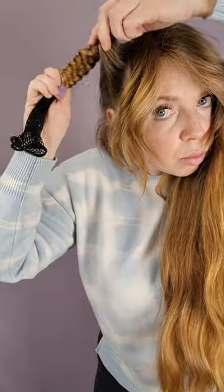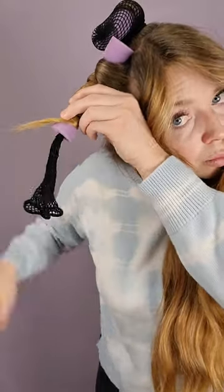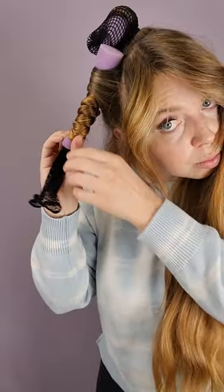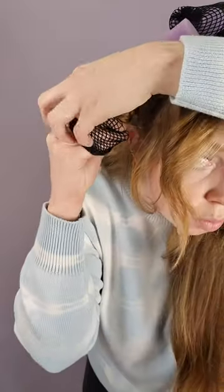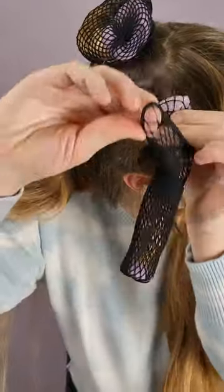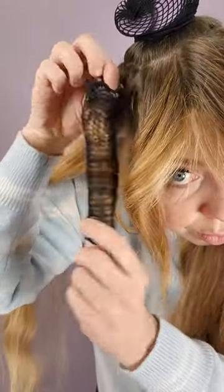This next part is important. When I get to the bottom I hold my hair on the curler with one hand, then I open the net with the other. Once my hand is in the net I grab the ends of my hair, then pull the net all the way over the top of the curler. Now I'm going to take the other side of the elastic and pull it over the top of the curler a second time so it's extra secure.